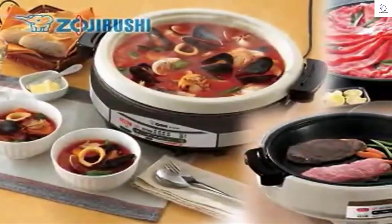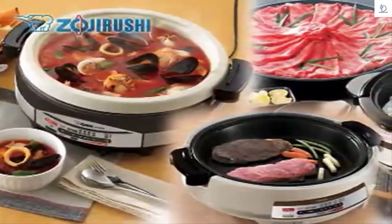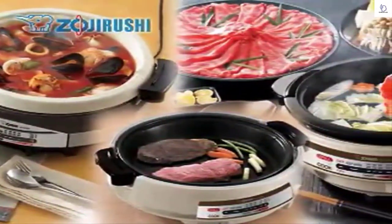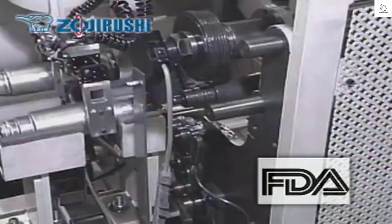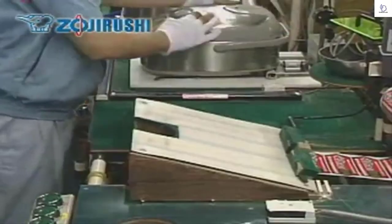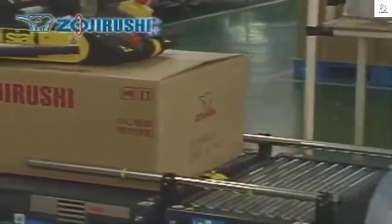While we take great care in using materials that are as durable as possible, without proper care, the nonstick coating may get scratched and begin to peel. The nonstick coating material used on all Zojirushi products follows all FDA guidelines. We believe it is chemically stable and cannot be absorbed into the body even if ingested. We take pride in the products we manufacture and sell under the Zojirushi name and ensure that only the best products reach your homes.